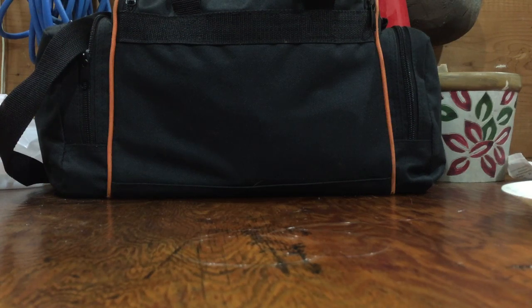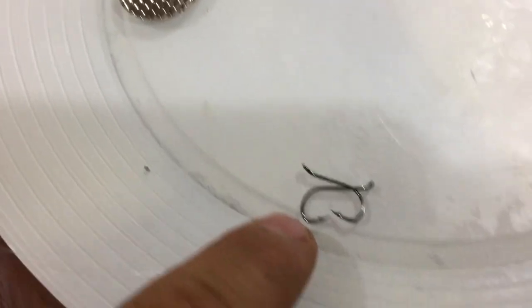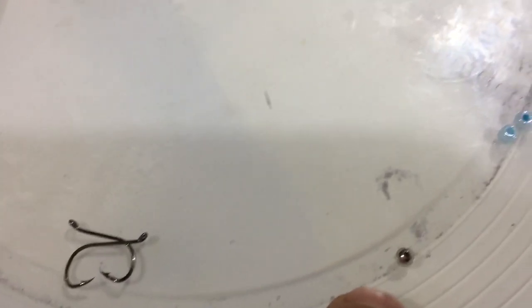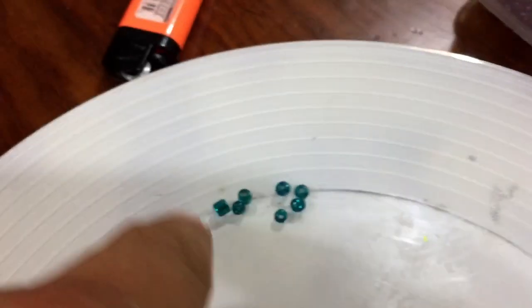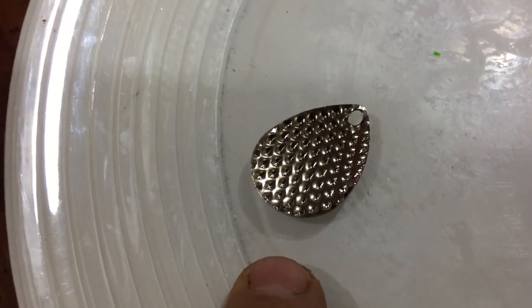This is Joe Rosemaric and today we're going to tie up a spinner rig, also frequently referred to as a Lindy rig. To do this we're going to need several things: some leader line, this happens to be 8 pound fluoro; two number 6 octopus hooks; one metal bead; some glass beads; a swivel; and this is a number 4 Colorado blade.